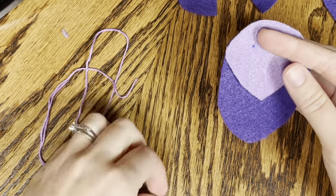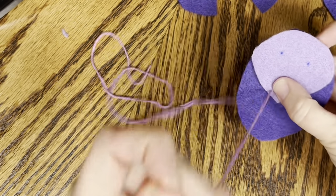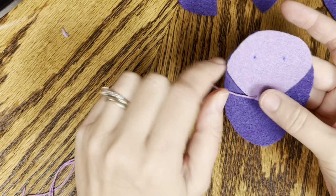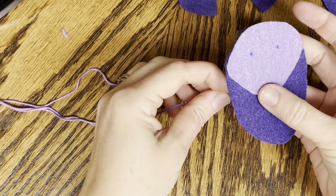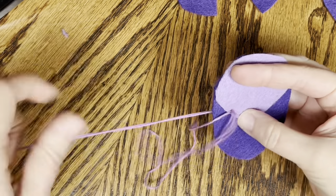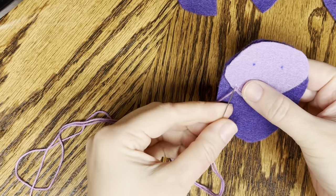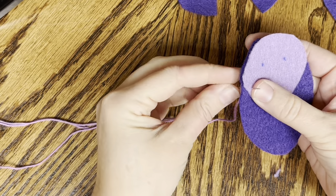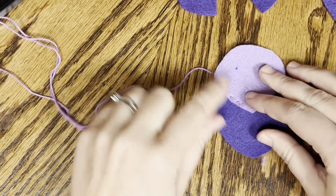So to get started, I'm going to come up from the back right along the edge of my face and pull my string all the way through. We're going to do the stitch that we just learned - the running stitch - and we're going to stitch all the way up the side of the face. So we go back down about a stitch length over, come back up, and go down. And we're up the side of our mouse face.